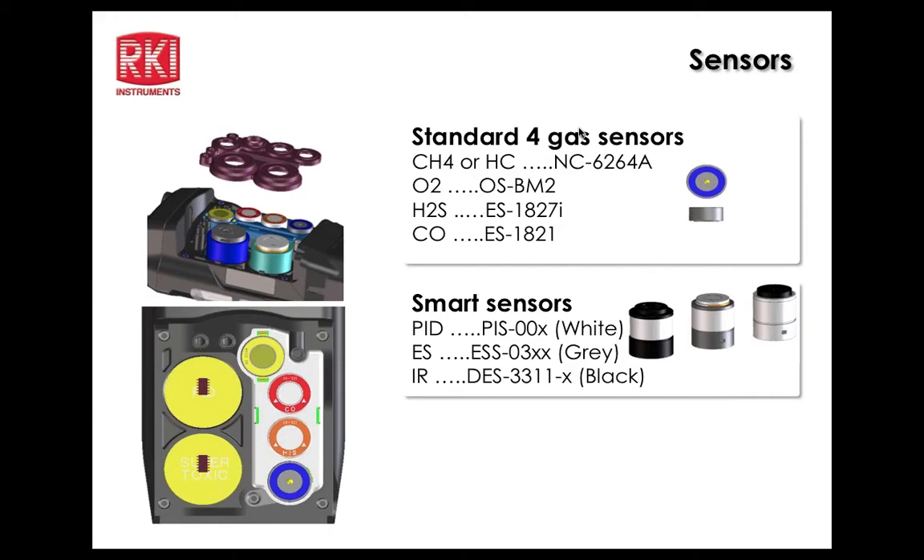The standard four sensors share the same part numbers as the 2012 and 2009. Smart sensors are color-coded: white for the PID, gray for electrochemical sensors, and black for infrared sensors. Some of these sensors are still coming out in the future.